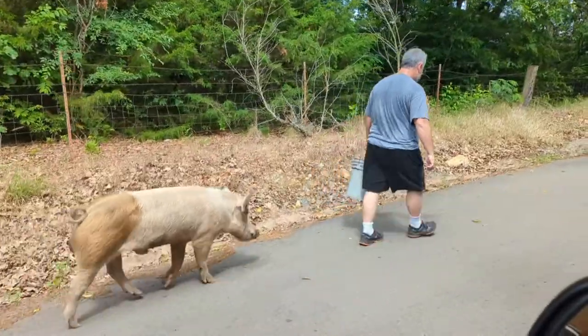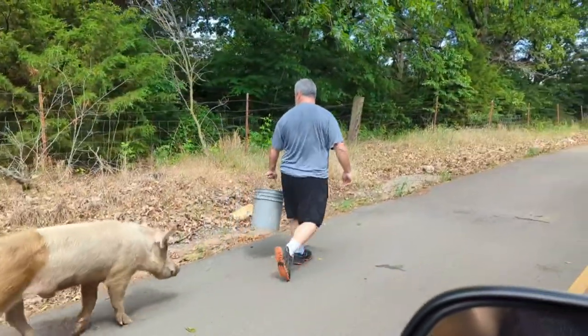As I was watching him walk with this pig, the Lord spoke to me - it is so crazy how God speaks to you in these weird moments of your life when you're not even focused on him. He showed me how Patrick was walking this pig home.